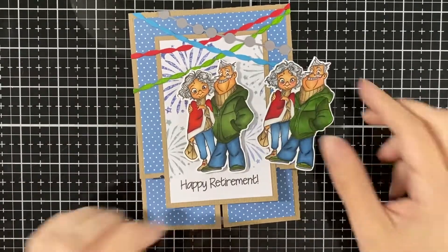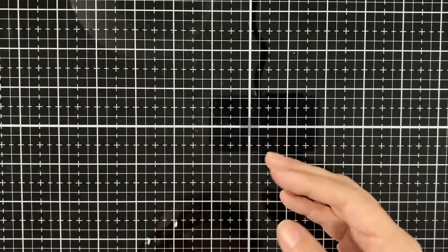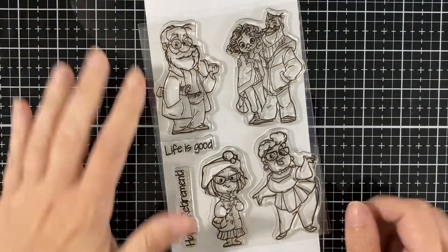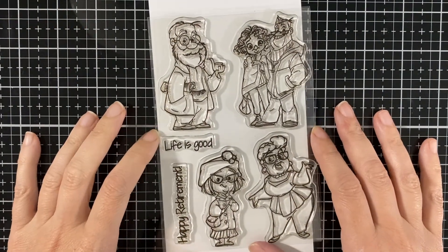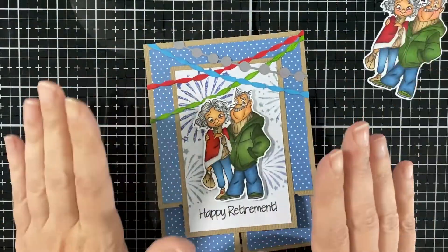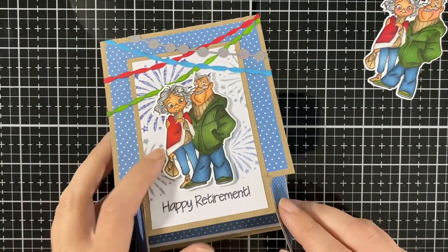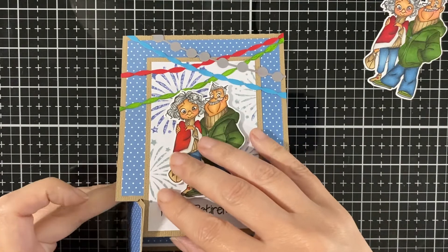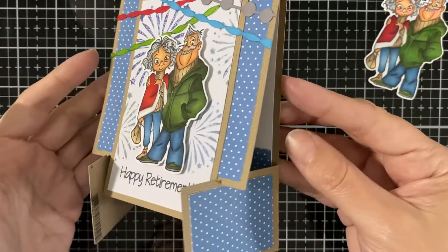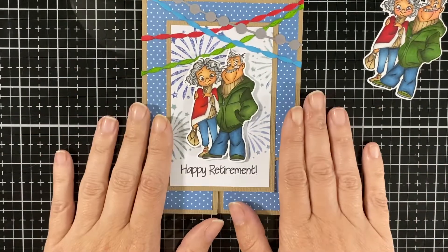Too cute! Here it is with the card. I'm going to show you again the cute stamp set that's available today. I find the one with the little purse and the glasses on the bottom looks just like her. Here's my card again — I'm just folding it to show you the easel look. It's fun to try a different style of base. Hope you like my card and I'll see you soon, bye!